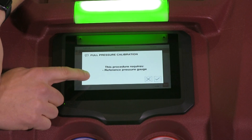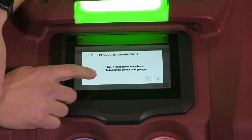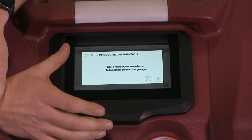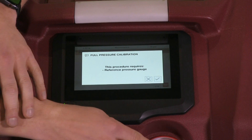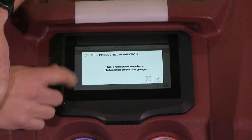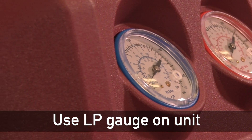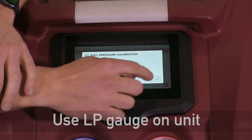This first menu is going to say this procedure requires a reference pressure gauge. Typically in the field we would have a separate HP reference gauge that we would connect, but in this case we're going to use the LP gauge, which is going to be accurate enough for field use. So we're going to say OK.